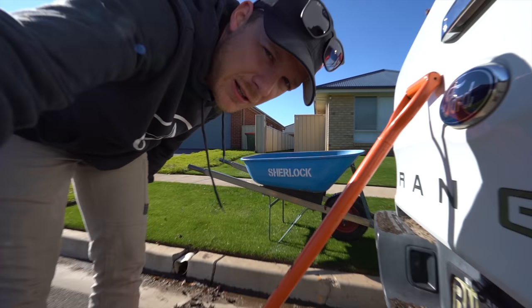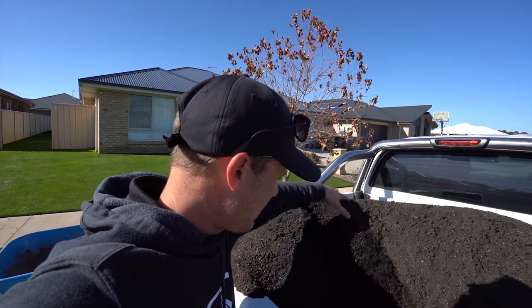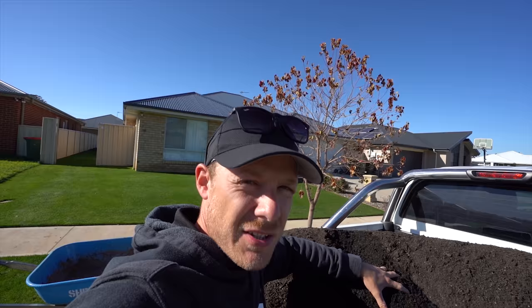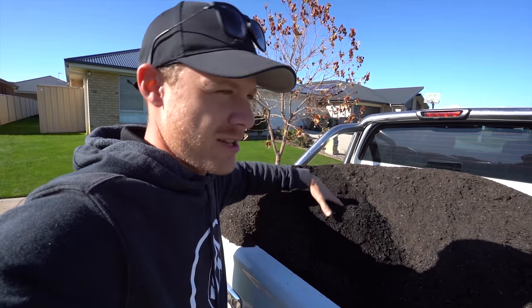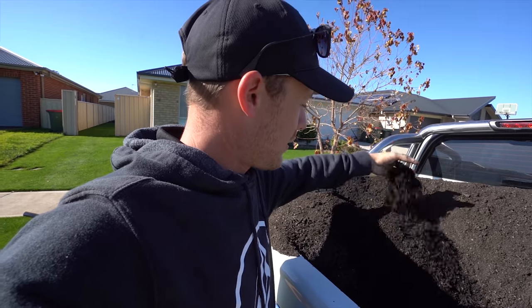So today we're going to be using this black dirt — it's just an organic garden mix basically, which has a nice smell to it. Not much to talk about with it, just put it in the garden beds and off we go.